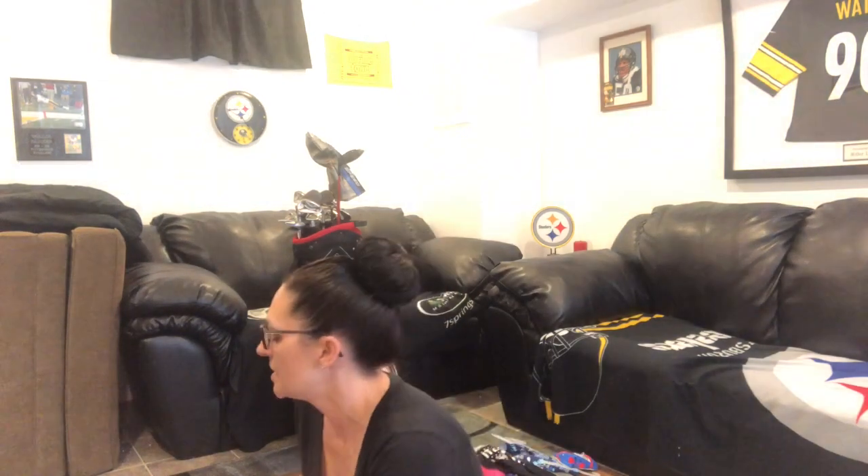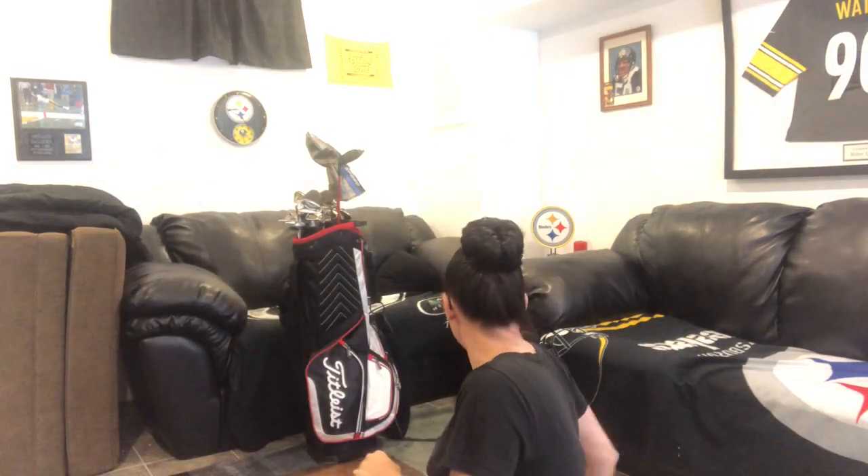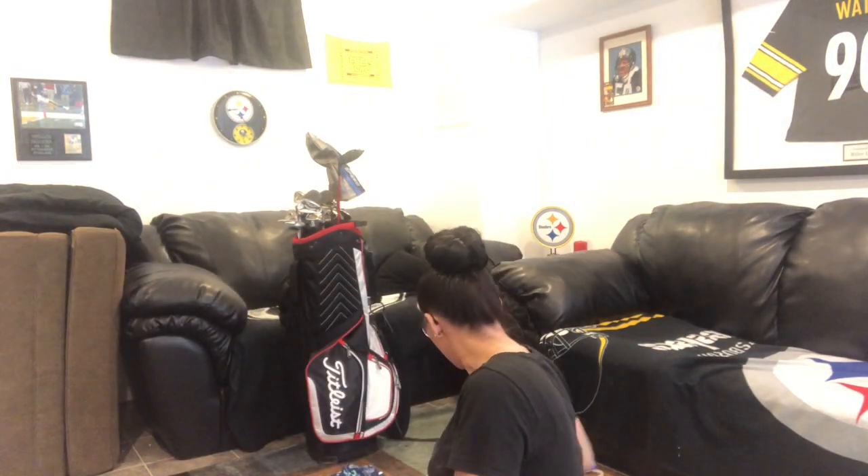At Big Lots, there was a whole bunch of Nature's Recipe adult dog food bags in the dumpster — just small bags. I didn't grab all of them because I want to check if they're recalled first. Garbage isn't picked up until Saturday, so if they're not recalled I'll go back and grab the rest and donate them to a nearby shelter.